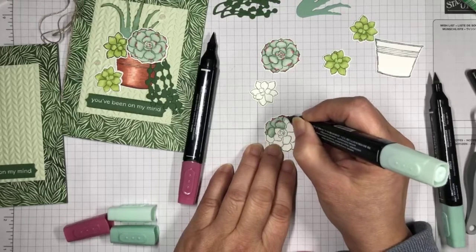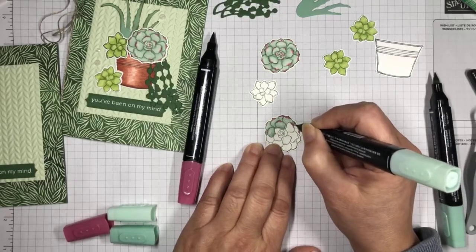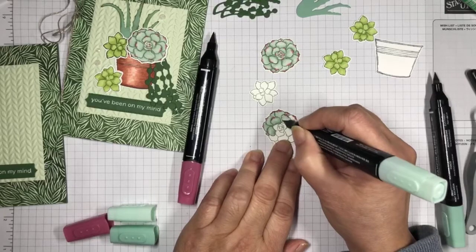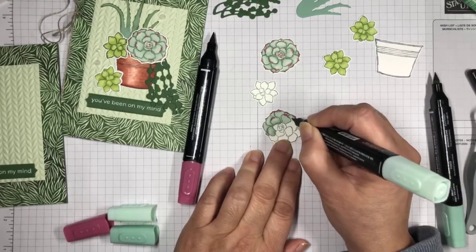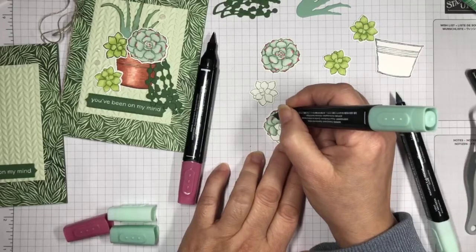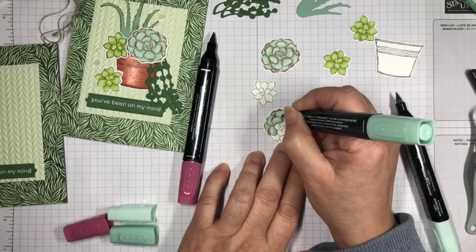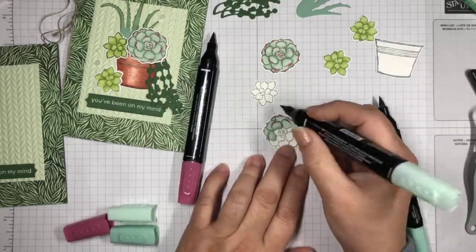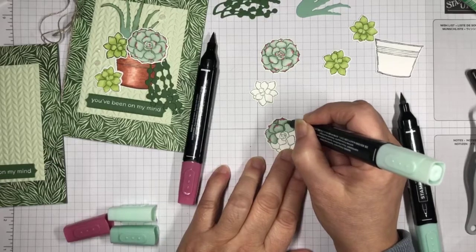I'm focusing on the coloring so I'm not able to answer questions right now. Just go ahead without me — I'm trying to stay within coloring in the lines. I did two petals at once — that's okay. You just don't want things to get too dry, so do one or two at a time.